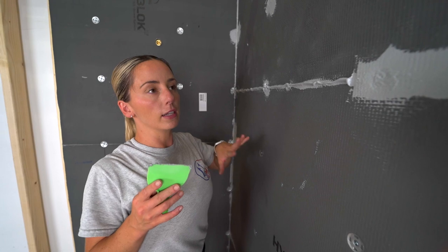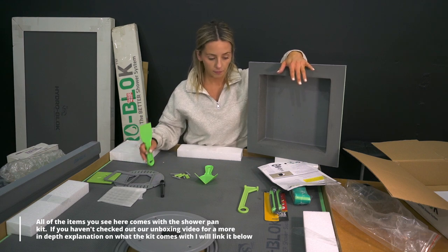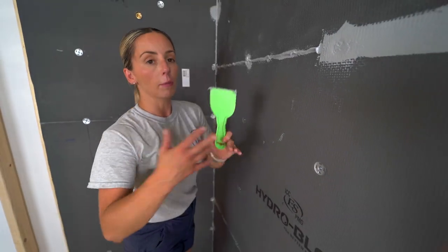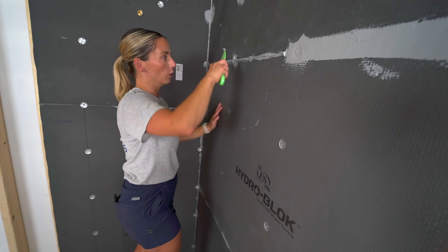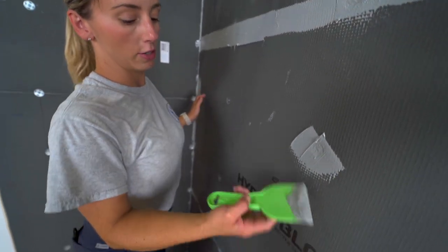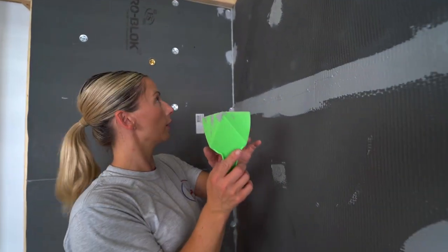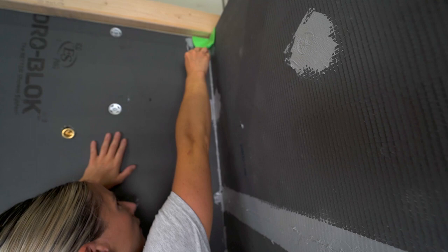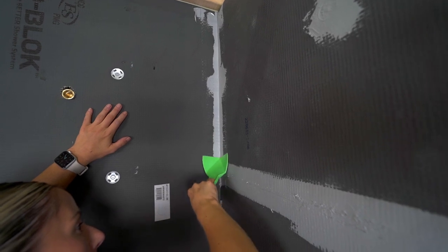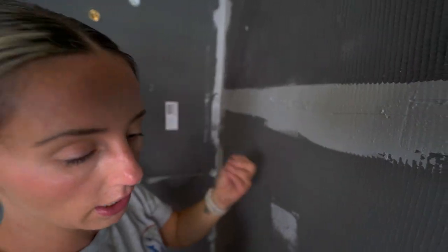HydroBlock provides a lot in the kit: a flat spatula, an inside corner spatula, and a test plug to flood test your shower pan — it's a complete system so you don't need your own specialized tools. Any leftover sealant can be used to fill additional screw holes. Use the corner spatula to press down and smooth everything out; you may need to go over it a couple of times and add more sealant.